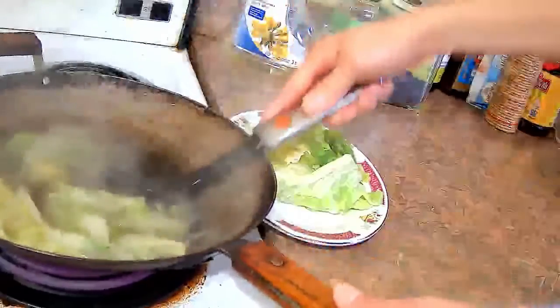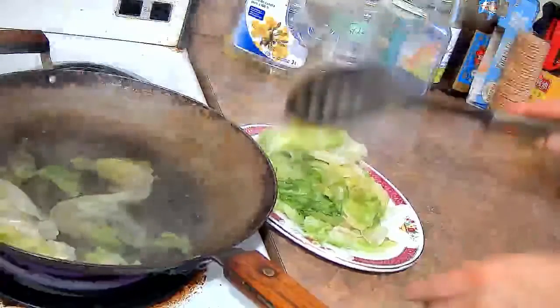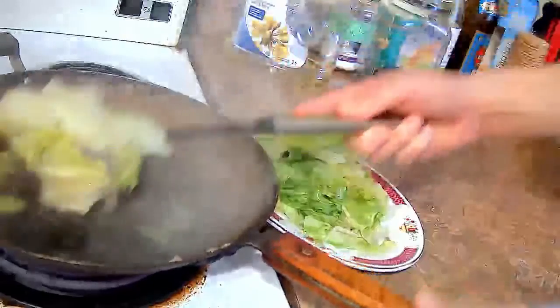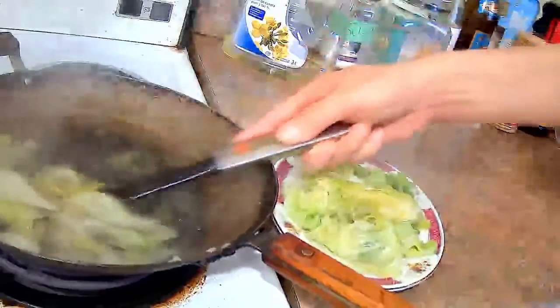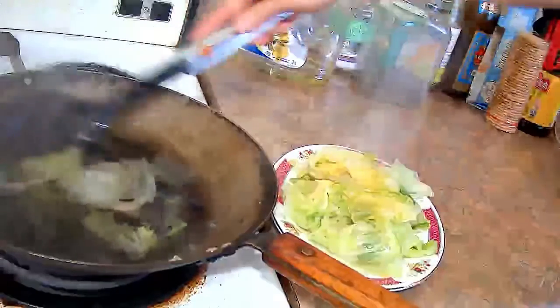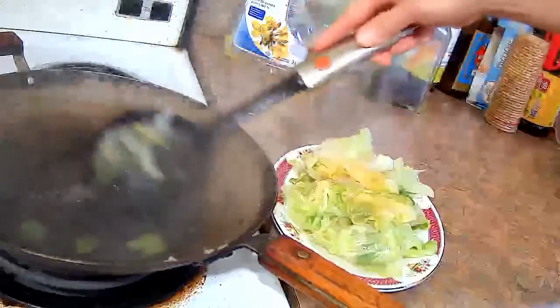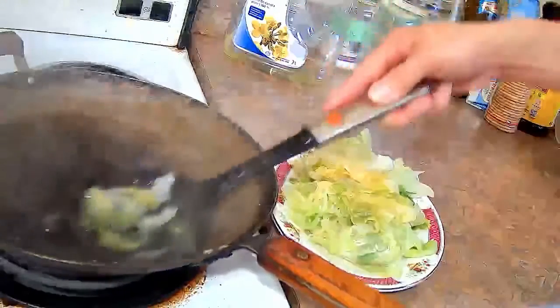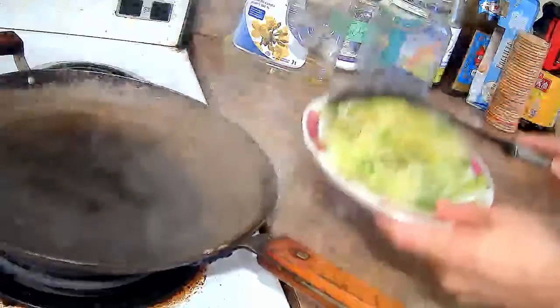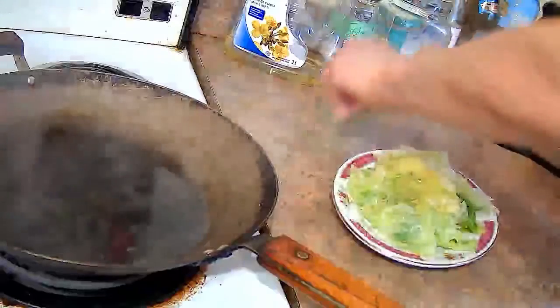I am going to use a slotted spoon to take the lettuce out and set it on a serving plate. Then I am going to drain the plate so that all the extra water that went down to the bottom of the plate will be drained. Otherwise it will dilute the oyster sauce when you add it.